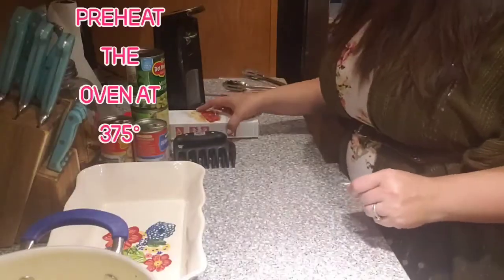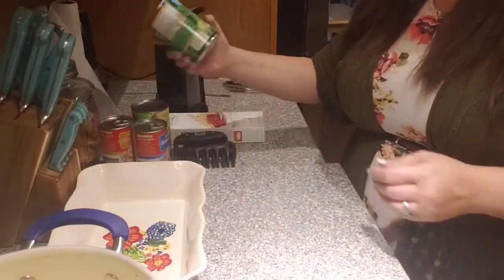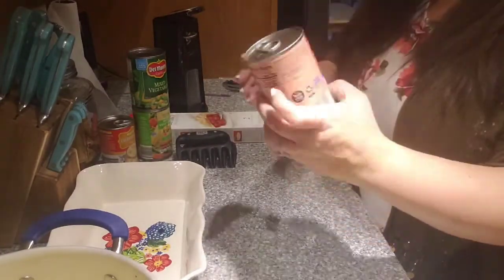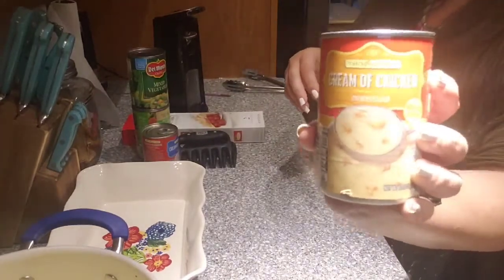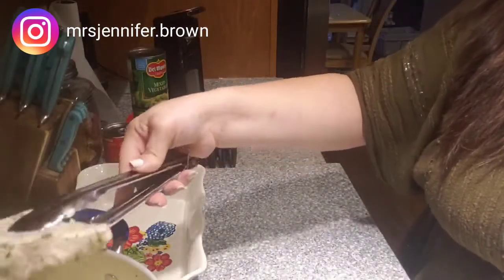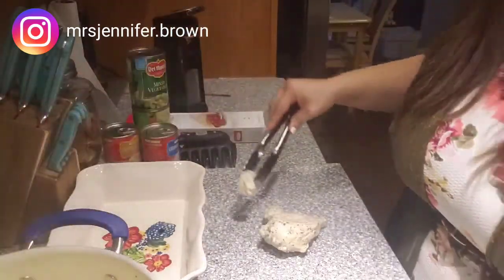The first thing you're gonna need is some pre-made pie crust — it comes with two in the box, you'll need one for the bottom and one for the top. Two cans of mixed vegetables, any brand, one can of cream of mushroom soup, one can of cream of chicken. You can see I already have my casserole dish.